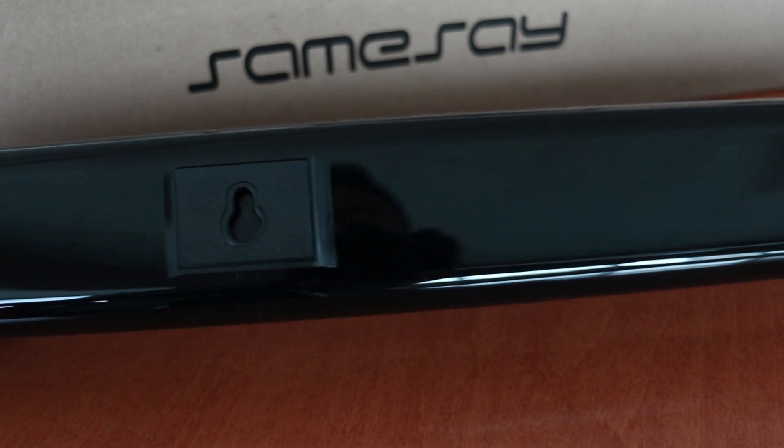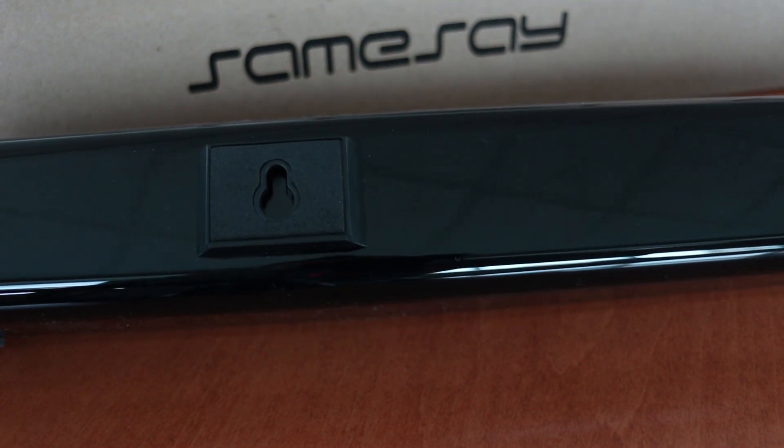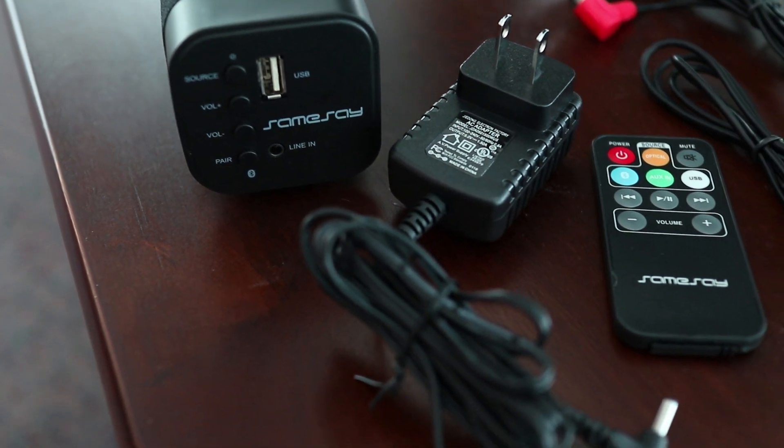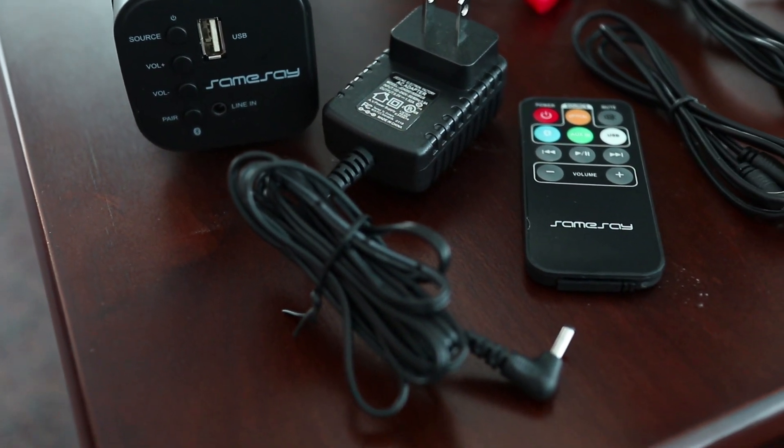If you want to mount this to the wall, the speaker already has brackets on the back just for that. And one thing I forgot to mention is that this speaker can also connect through Bluetooth, which is a plus if you're trying to eliminate wires.